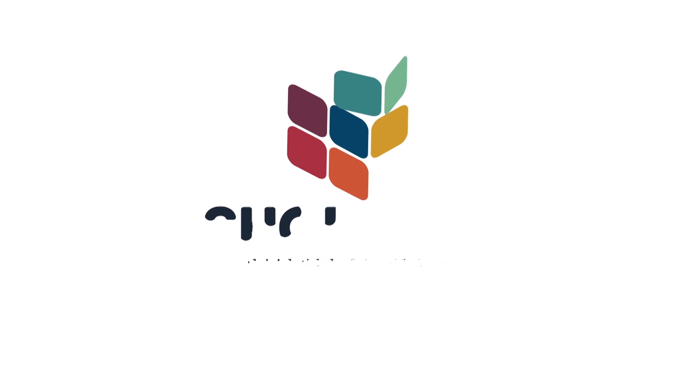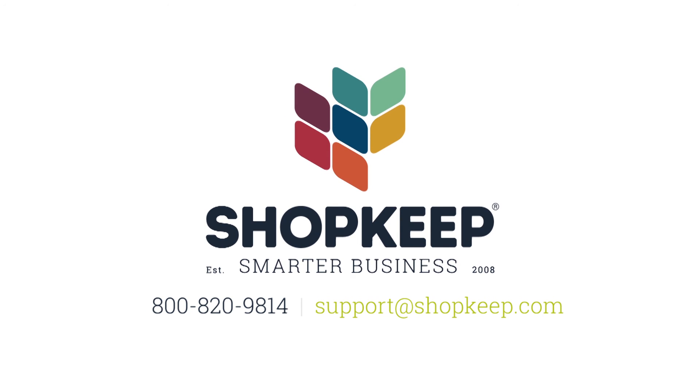If you have any questions, check out ShopKeep support or call us at 800-820-9814.